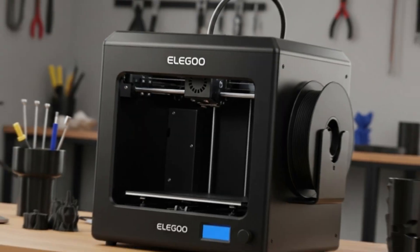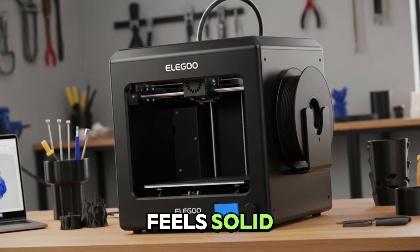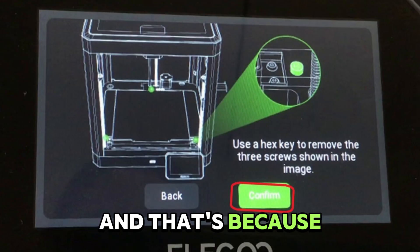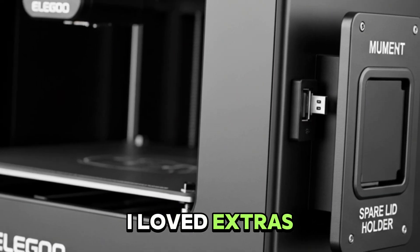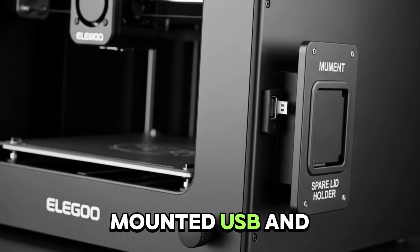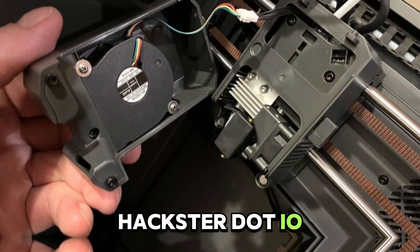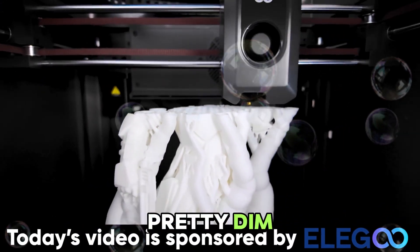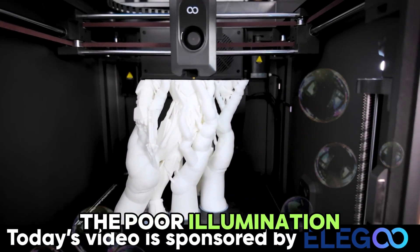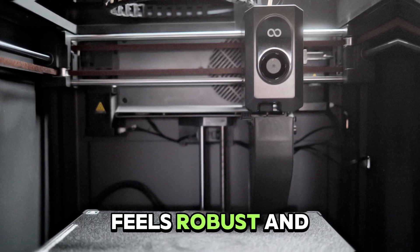Aesthetically, Elegoo knocked it out of the park. The Centauri Carbon feels solid — TechRadar called it heavy for its size, and that's because the integrated alloy chassis boosts rigidity and looks premium. I loved extras like the side-mounted USB and spare lid holder. That said, there are little quirks: the top lid isn't hinged — Hackster.io noted users have to set it aside when printing PLA, and a new lid carry came later. Lighting inside is pretty dim; Tom's Hardware and users point out the poor illumination makes aligning parts tricky. Overall, it looks and feels robust and functional.